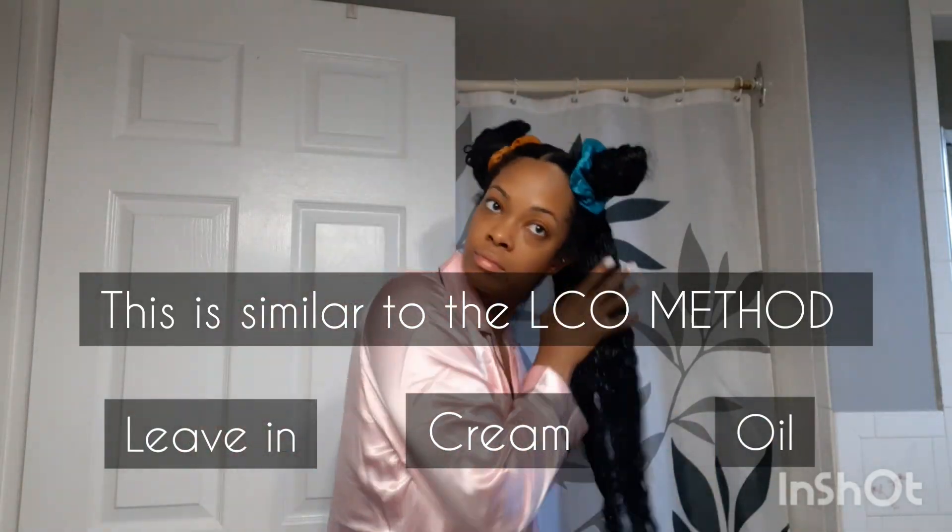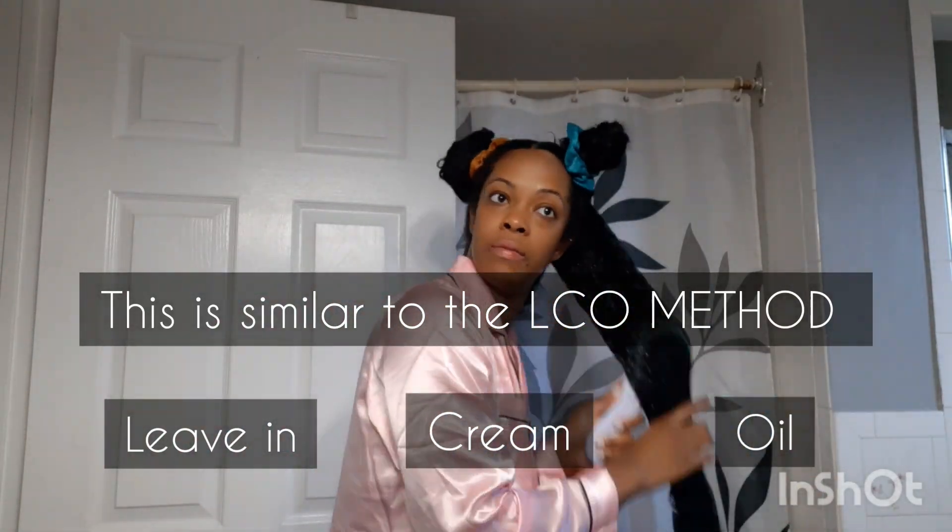I am going to continue this process throughout my entire head, applying each product one by one, using my fingers to smooth and rake the product in, and then following up with a hairbrush to remove any unnecessary tangles and further distribute the product. After I am done with a section I will throw it to the back of my head and move on, trying to avoid touching my hair as much as possible.